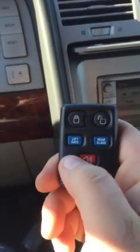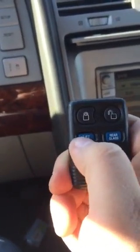After taking out the key, the door locks work again. As you can see, I can close it, open it, and the liftgate works too — you press the liftgate button and it opens.